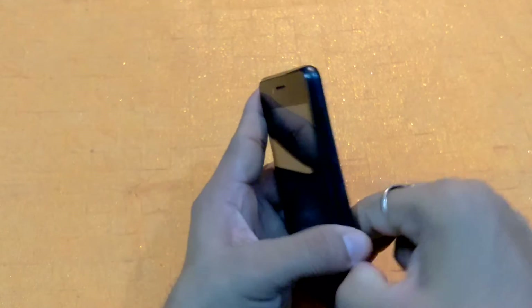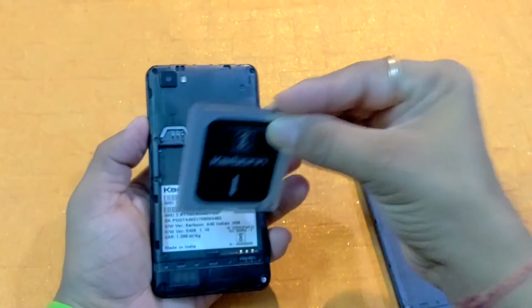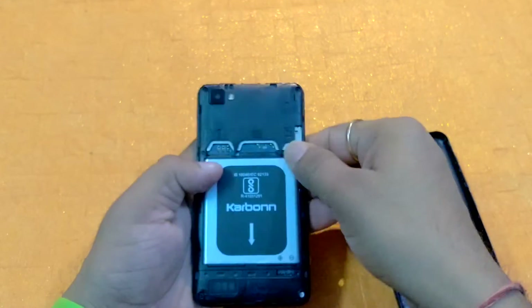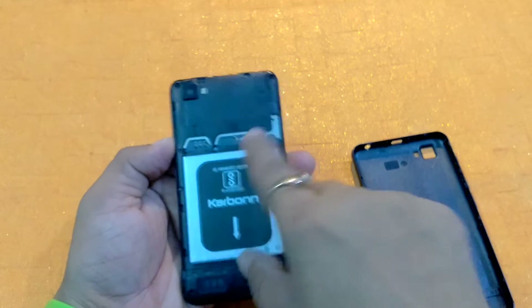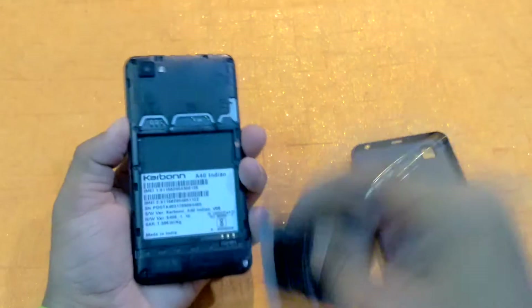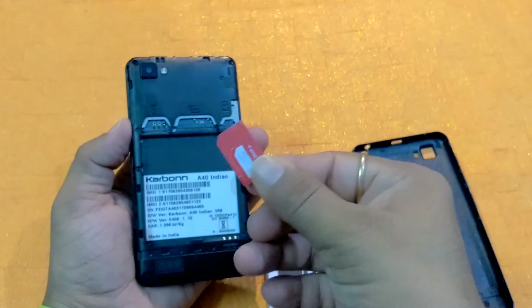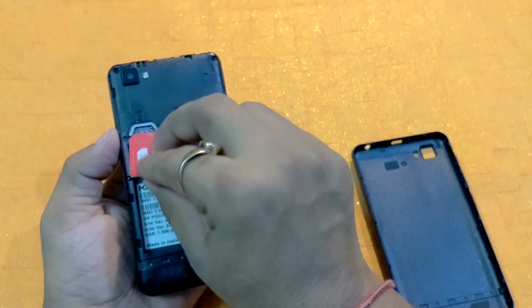Now we quickly insert the battery on the back side of this smartphone. I'm opening the back cover from here and inserting the battery. Here you can see the SIM slot one, second SIM slot, and this is the micro SD card area. I'm going to insert the Airtel 4G SIM here.